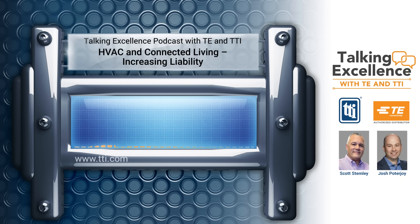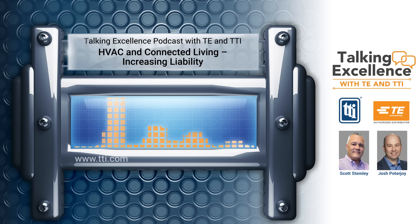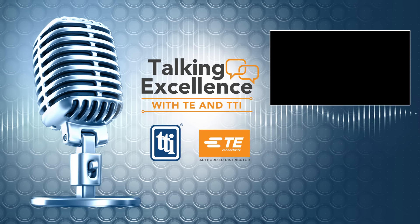Thank you, Josh. That's great info. Please tune in to our next episode where we dive into connection system sealing solutions. Until next time, I'm Scott Stemley, and this has been Talking Excellence with TE and TTI. Join us next time for the podcast that brings together the specialists of TTI with the connectivity experts from TE — an insightful conversation about getting connected.